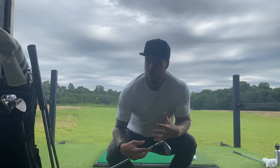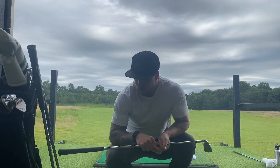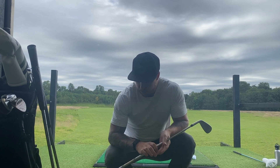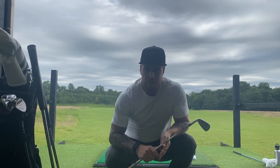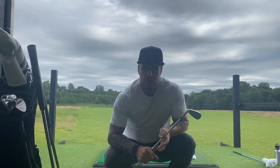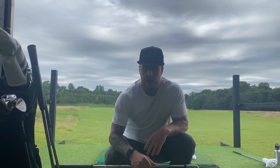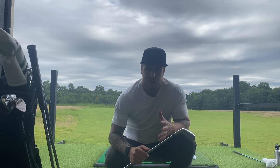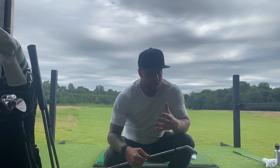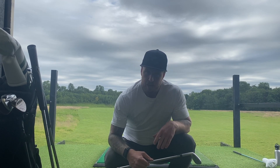So far we've hit wedge, we've hit 9-iron — feels pretty good. Be nice to get some turf interaction later on, but I'm turning through super hard. I'm not worried about the heel anymore, and I'm not worried about any kind of drop. I don't like to see irons draw — it takes me out of my control comfort level. Right now I can turn the body as hard as I want, the clubs are delivering, flying the 9-iron real nice distance, and there's not an ounce of draw on that ball.